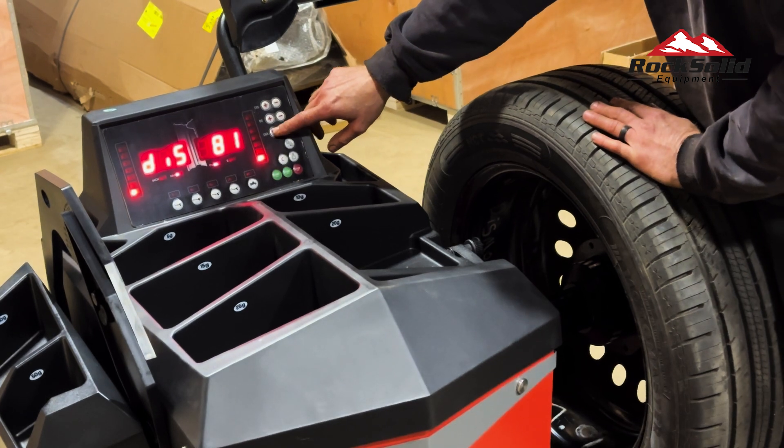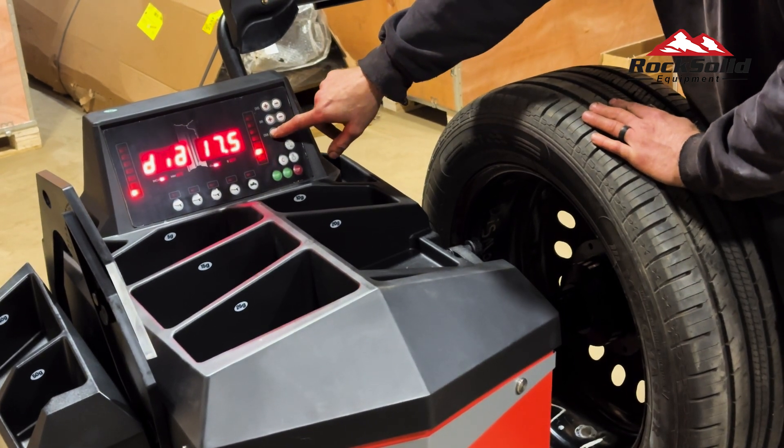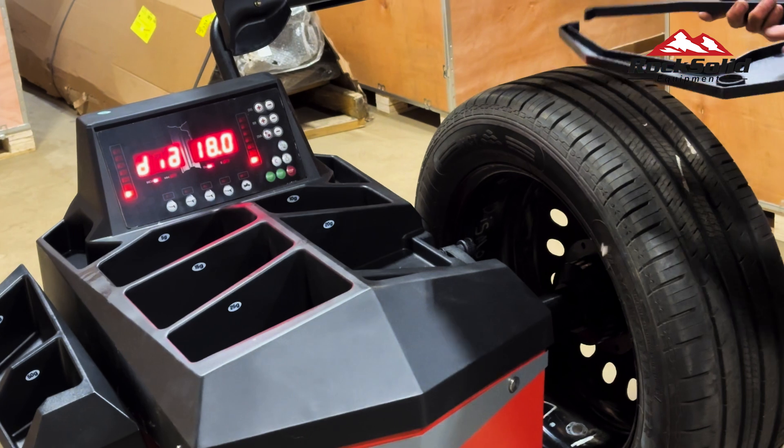Next, input the diameter of the wheel. This wheel has a diameter of 18 inches, so adjust the setting to 18 using the DIA buttons.